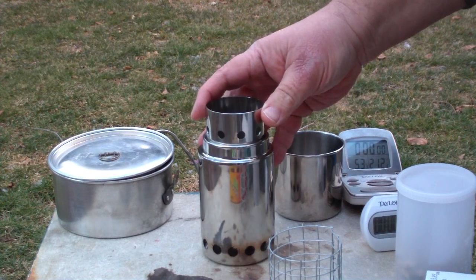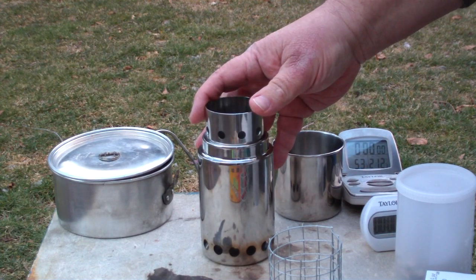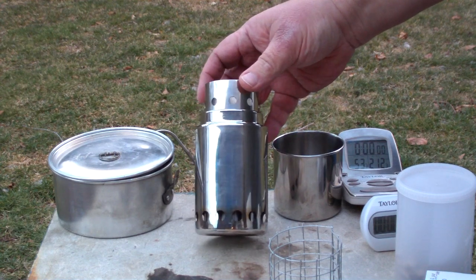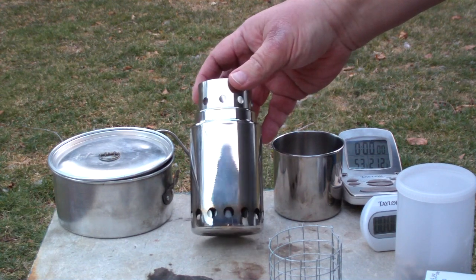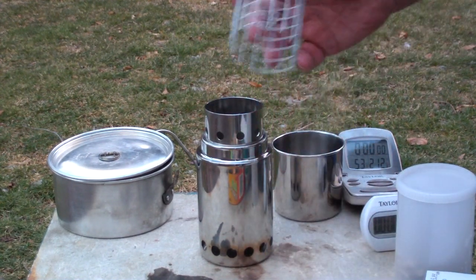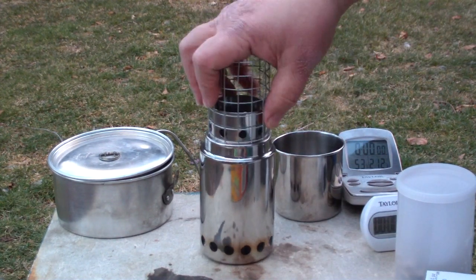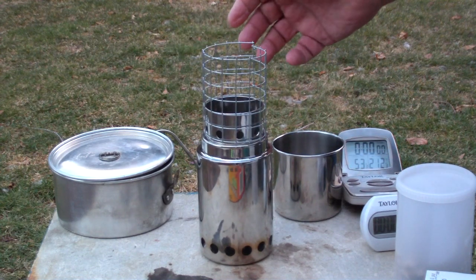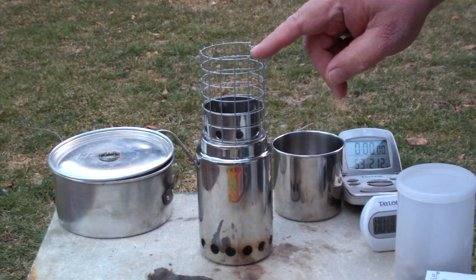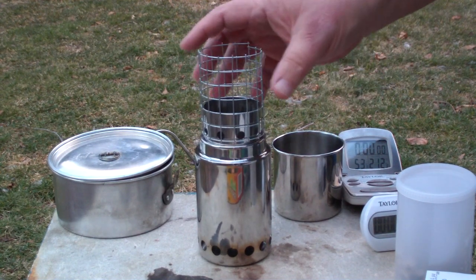This is not exactly lightweight equipment for you gram-weenie type people, but this is something that you could stick in your car, canoeing, anything like that. The other thing you need to make with it — this is pretty much complete except you need to make a stand to go on it, a hardware stand like that. Nate said I need two inches from the top of the stove to the bottom of the pot, so that's what I have here.